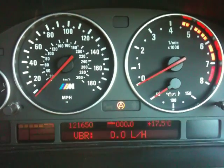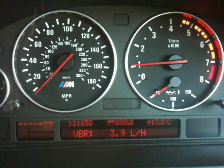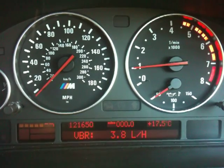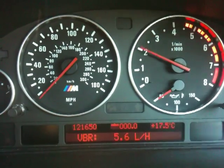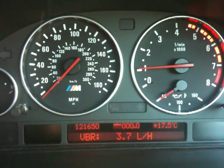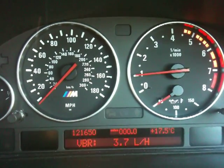Start it up and there you go. This M5 happens to require 4 litres an hour when it's cold. And that's how you see how much fuel you are burning per hour — very useful for working out how healthy your air mass metres are.